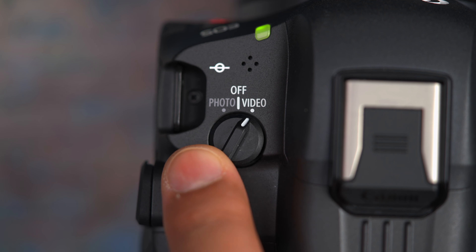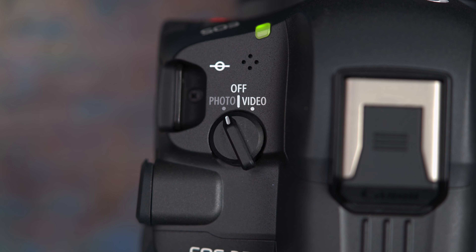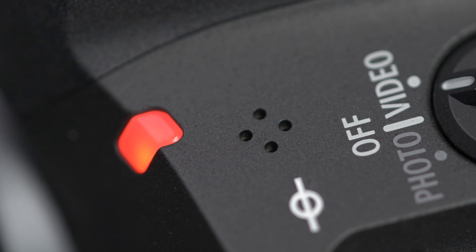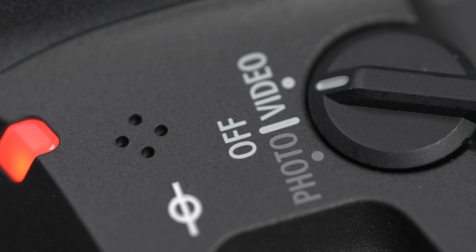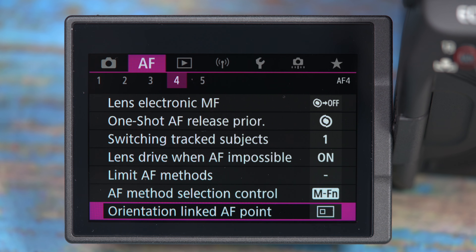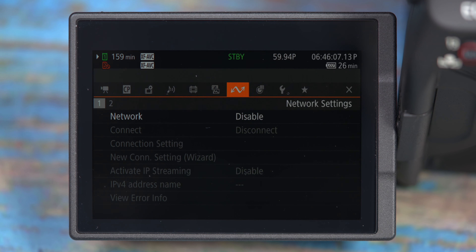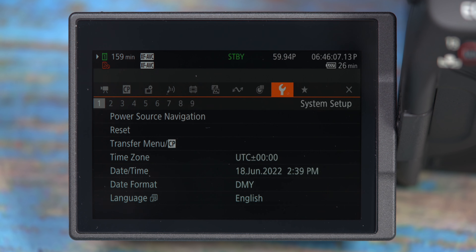At the top of the camera you have a little dial which separates the photo and video modes. Switching between the two isn't the fastest, taking around six seconds, because it switches the menu options completely. For photography you have the classic photo menus from Canon cameras, but when you switch to video mode you're actually getting the menus from their cinema lineup. This does mean that you have to learn two different menus, but Canon makes this super simple to change the settings.